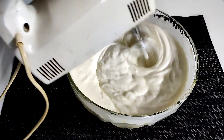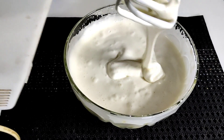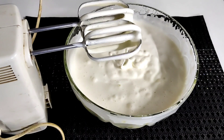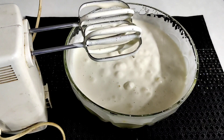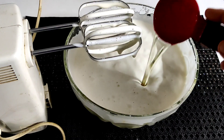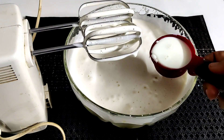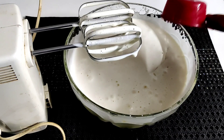Now we add the flour and mix it in. We add the oil and water to the flour mixture. Mix at a low speed — speed 1.